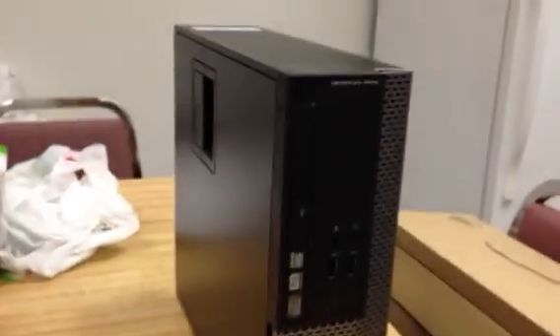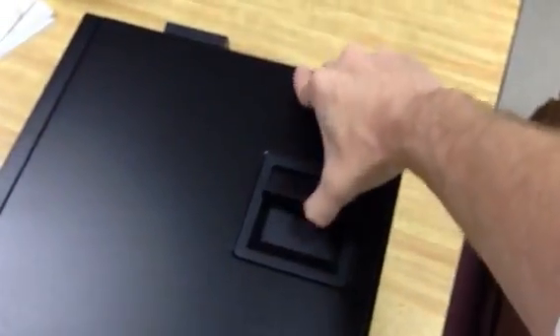Here's my unit, here's my RAM. Let's do this. We have the case on its side — pop the hood and remove.